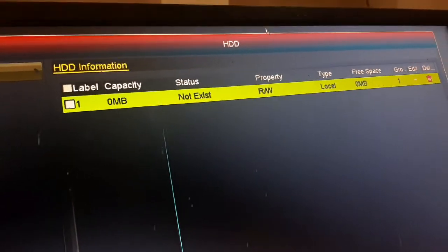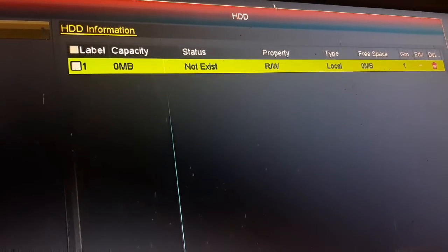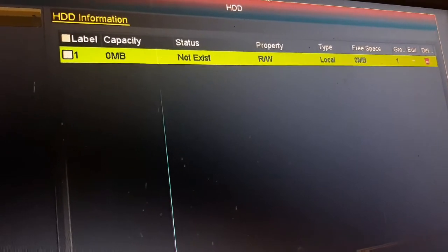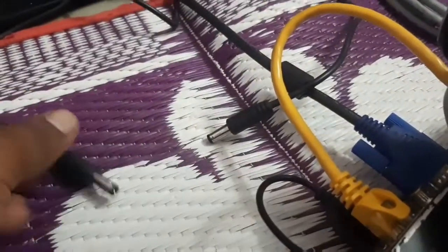The problem is simple. The DVR requires 12V 2A power. The present power supply is insufficient. First of all, remove the current power adapter — it is only 1A, not 2A. We need to replace it with the correct 12V 2A adapter.